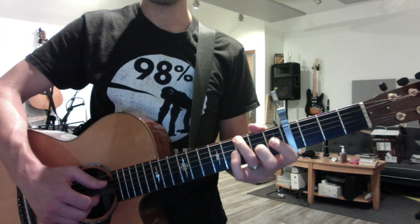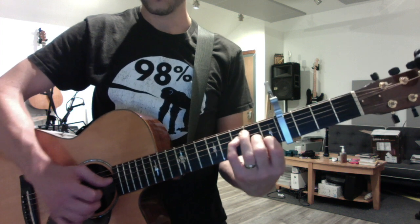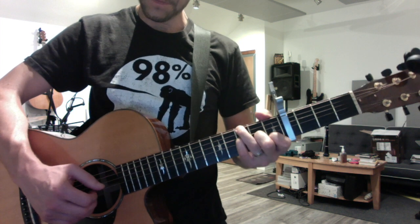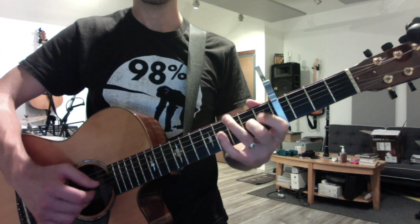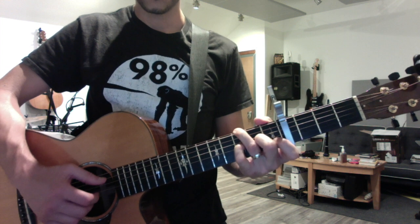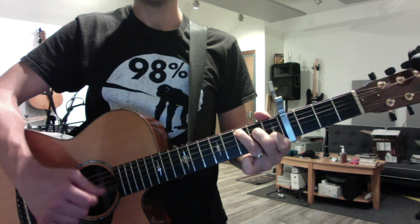That's an F over G - these three fingers make an F triad and your bass is ring finger on G, so little house song. And then F over G, and then C.